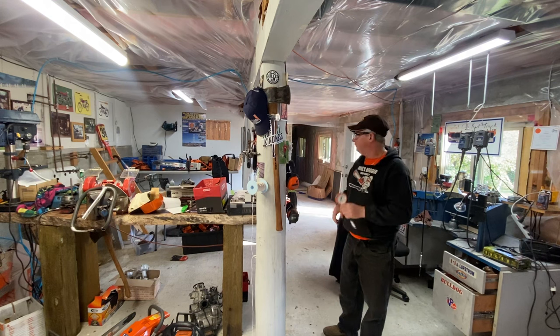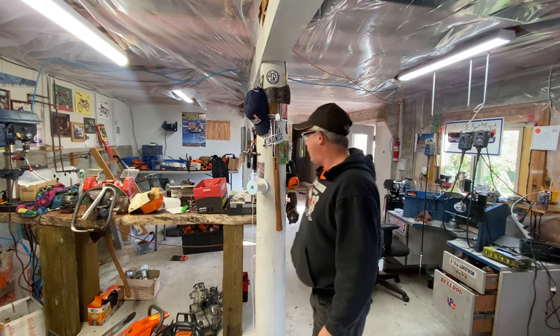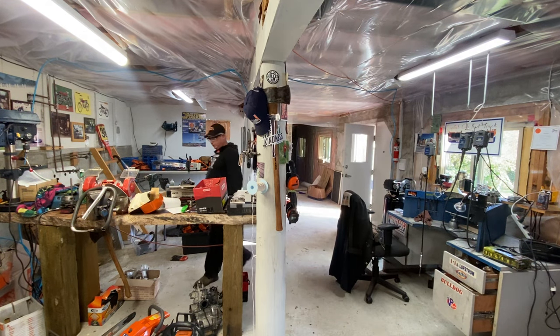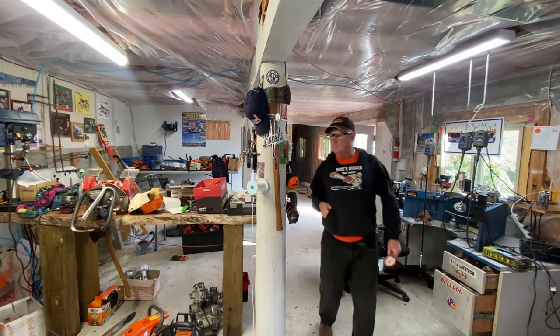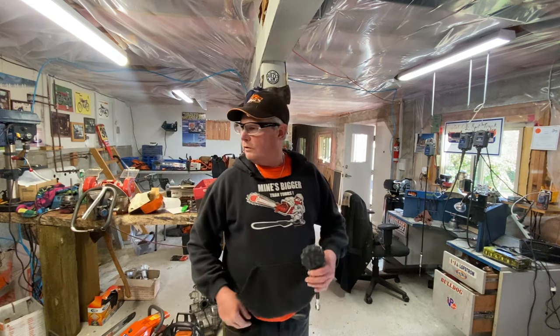Good morning everyone, Saturday — almost the end of October already. Winter's coming. It's a beautiful day today but we've got some snow coming down the mountain and it'll be here soon, hopefully not that soon though.